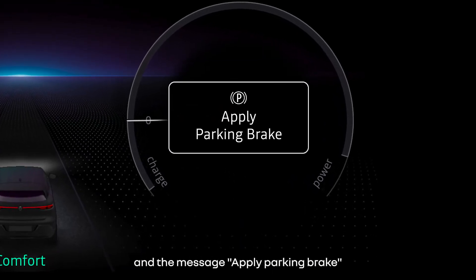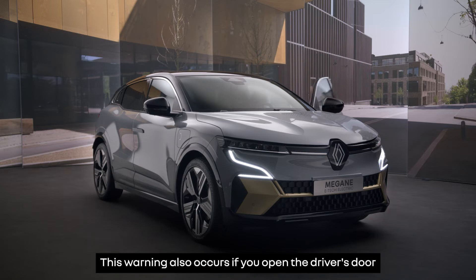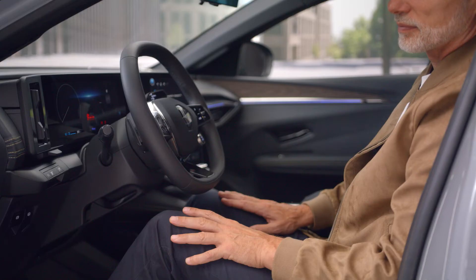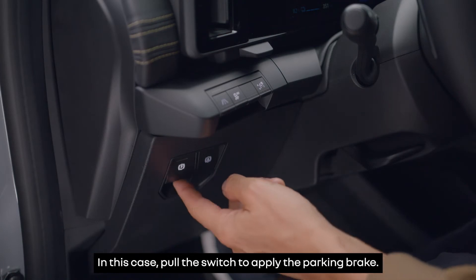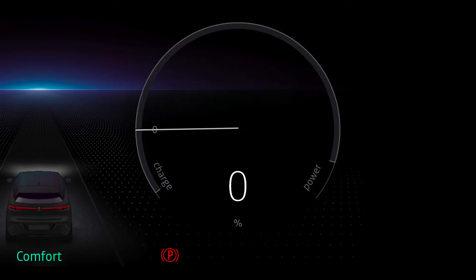The message 'apply parking brake' appears on the instrument panel to warn you that the parking brake is not on. This warning also occurs if you open the driver's door while the engine is running, or if you open a front door with the engine off. In this case, pull the switch to apply the parking brake.